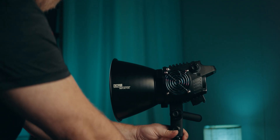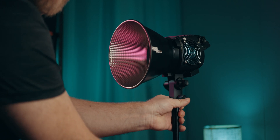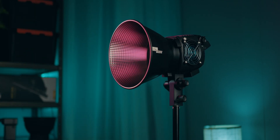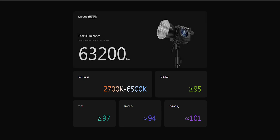So with the new B-series, Zhiyun becomes a much more rounded ecosystem. We finally have a somewhat regular looking light with a standard Bowens mount, which makes the use of regular modifiers so much easier. And we also get a fairly decent range from 100 all the way up to 500 watts right out of the gate.